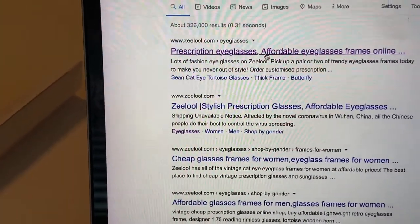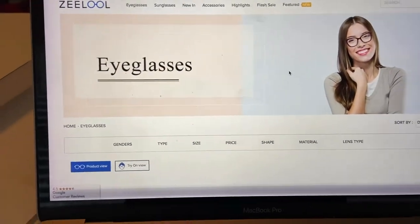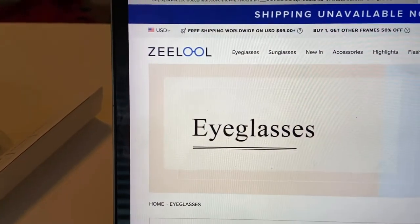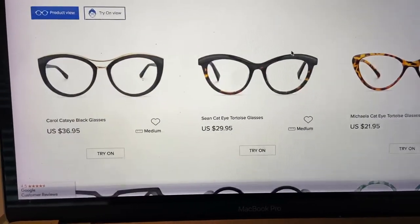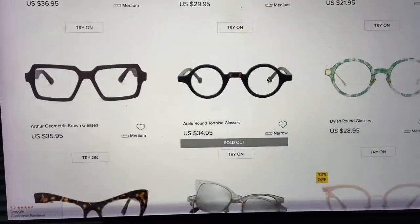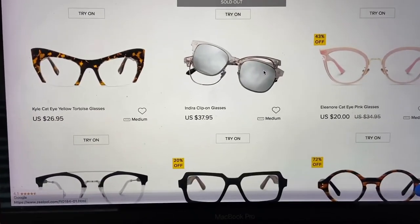I've done quite a bit of research and you get mixed reviews on it, but I'm going to give it a shot and see how it goes. The site is z-e-e-l-o-o-l.com. They have the frames there — you pick which one you want and enter in your prescription. You do have to go to an eye doctor and get your prescription if you don't already have a current one.